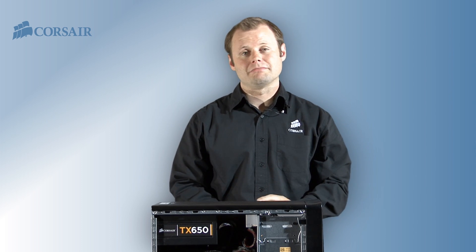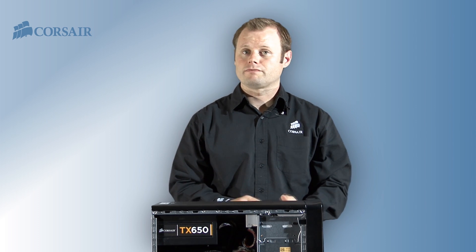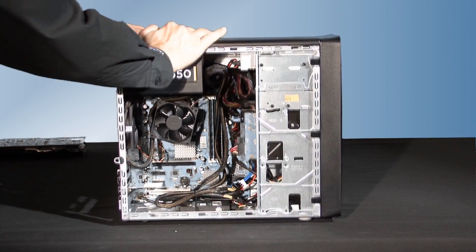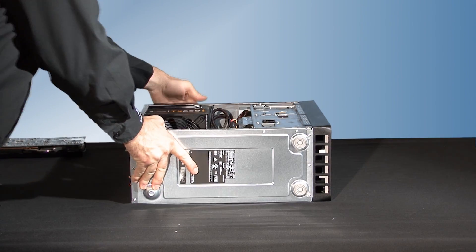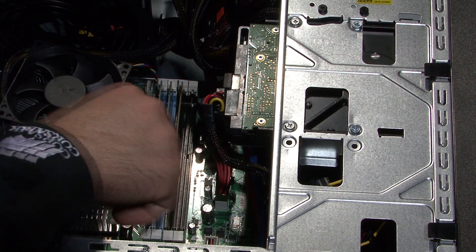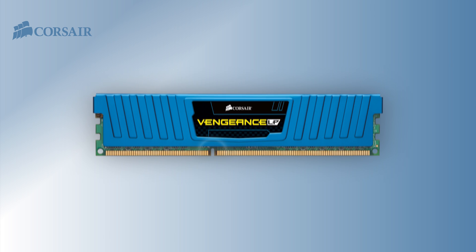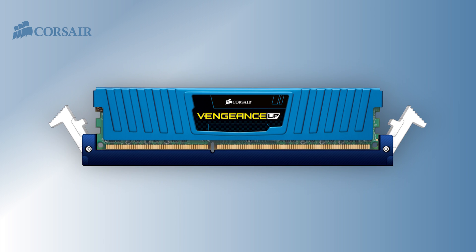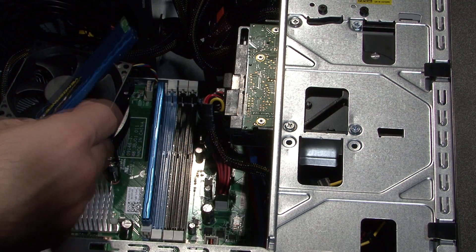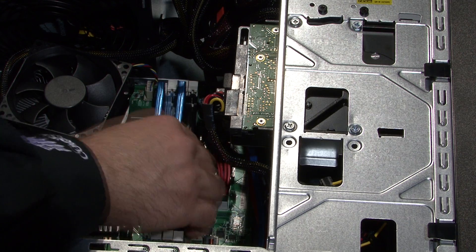Next we'll replace the memory that came with the Dell with some high-performance Vengeance memory modules. The Dell shipped with 6 gigabytes total and accepts a maximum of 8 gigabytes, so we'll be using one of our 8 gigabyte kits of Vengeance that has two modules with 4 gigabytes on each module. To remove the old memory we press the release tabs and then lift the memory straight out. Memory modules are keyed to prevent them from being inserted the wrong way — just line up the key slot on the memory with the key on the socket and press firmly. The tabs will lock the memory in place. If it doesn't go in easily, remove the module, realign it, and try again.